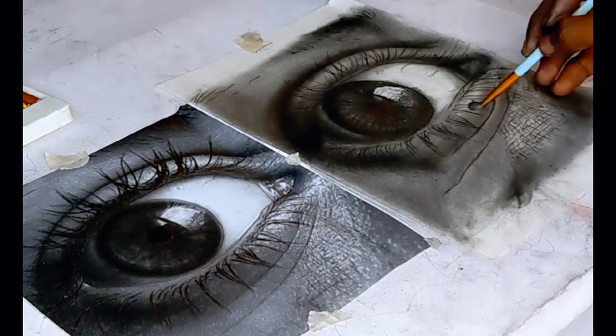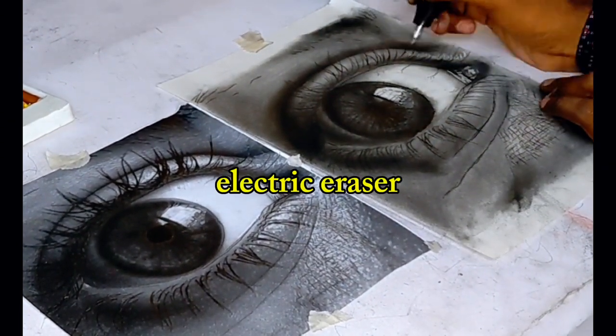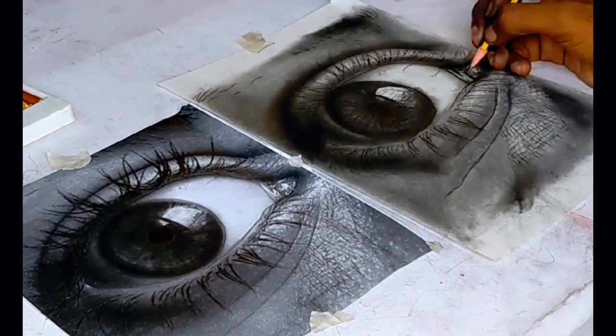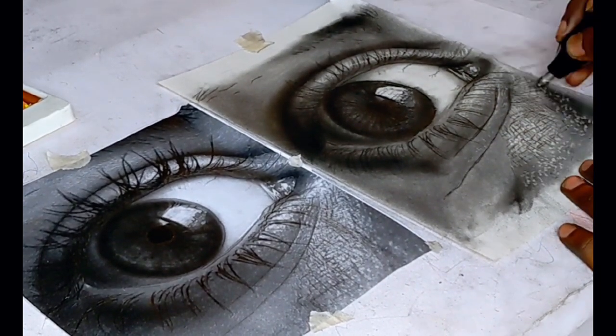Now using the electric eraser, put in the highlights that are necessary for your drawing to pop and look realistic. Always refer to your reference drawing.